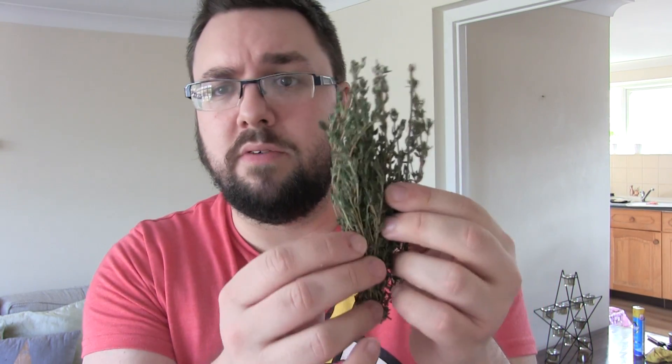Hello everyone, welcome to Cookery School here on Food Review UK. Today we're going to go through the very simple method of getting thyme leaves off of the thyme sprig.